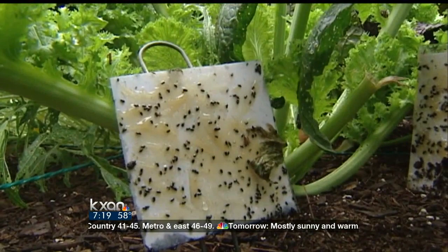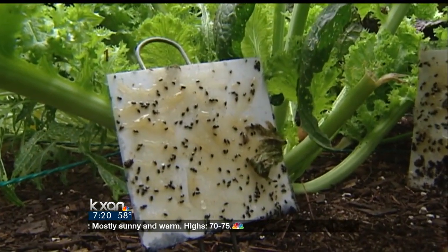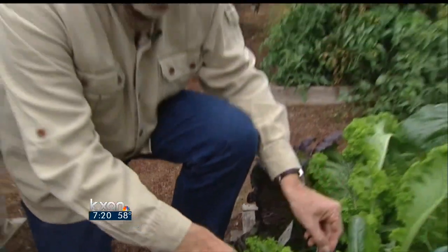If you space these throughout the garden, the flea beetles are attracted to the white, and the Tanglefoot will hold them. We use Tanglefoot because if you use Vaseline or hair wax or anything like that, it'll just run off in the heat. So there's another suggestion for your organic garden — very effective and one of those alternatives to using any other kind of pesticide.